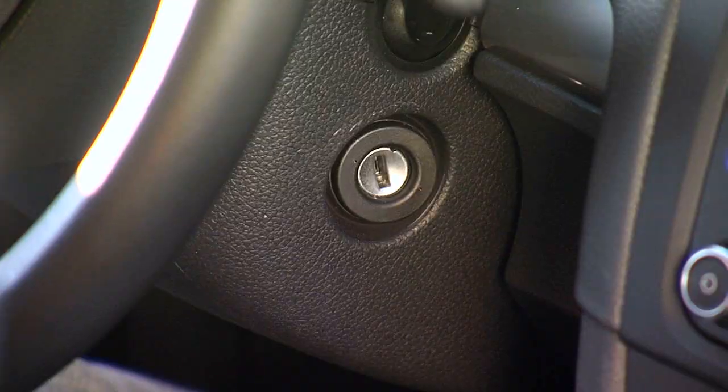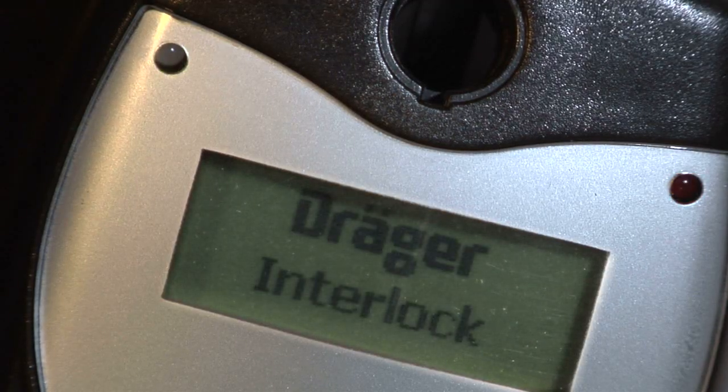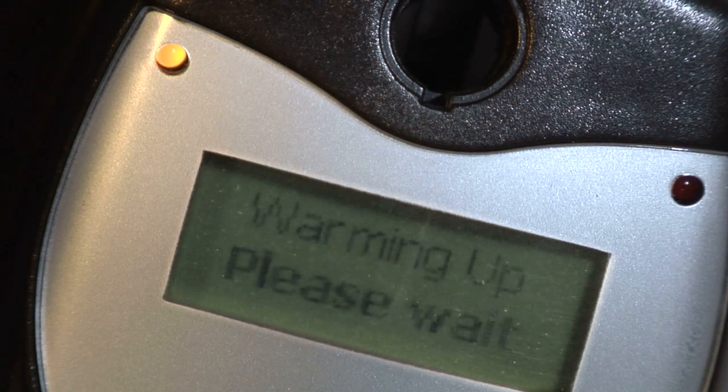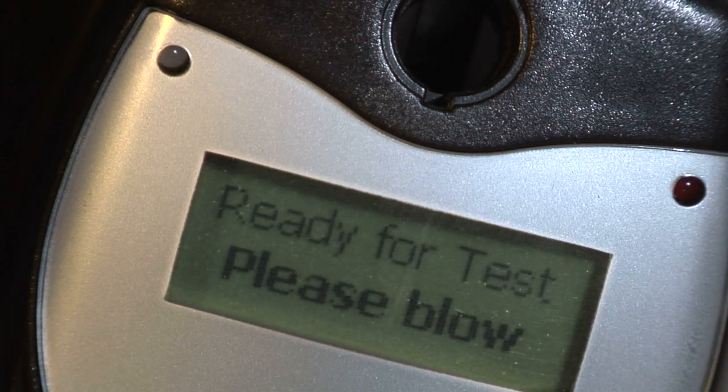To activate the Interlock XT, insert the key into the ignition and turn it to the on position. The Interlock XT self-test starts, followed by the warming up phase. During this time, the message 'Warming up, please wait' is displayed. When the Interlock XT beeps and the yellow LED flashes, the breath test has to be delivered. The message 'Ready for test, please blow' appears on the display.